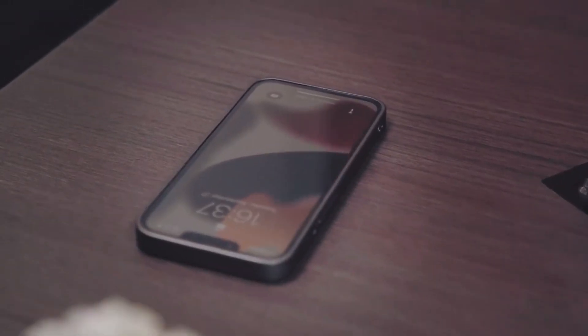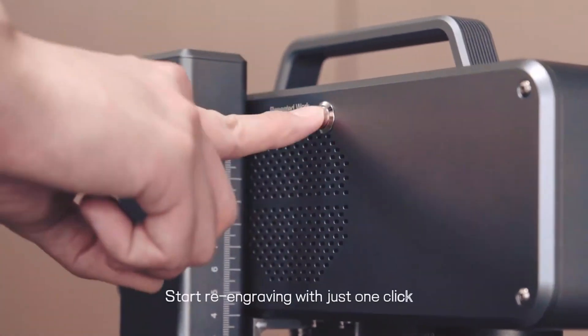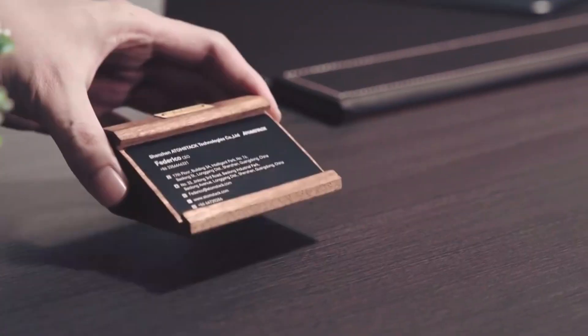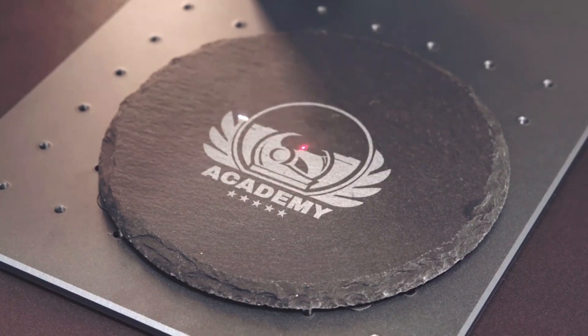The machine is compact and portable, measuring just 320×200×255 mm and weighing 5.89 kg. It comes with EMC, CE, GS, and NUN certifications, ensuring quality and safety.